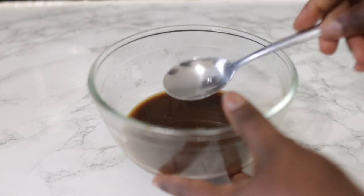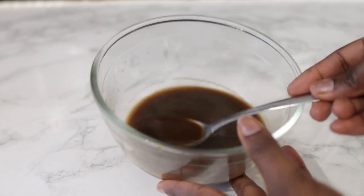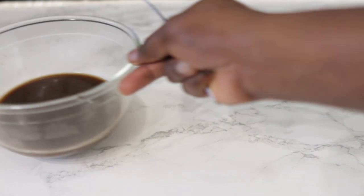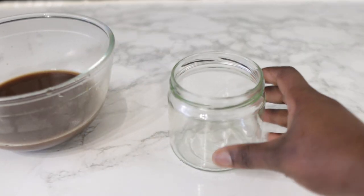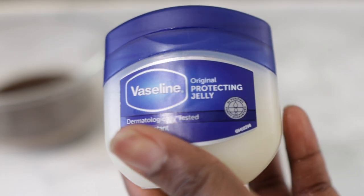And here you have it — this is what the juice looks like, and it could also be great as a hair rinse or spray. But we'll be using it in today's video to make a butter, so set it aside. Then in the next jar or bowl you'll be adding some Vaseline.